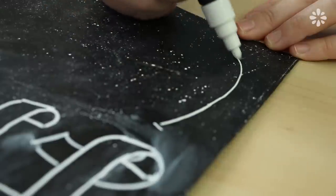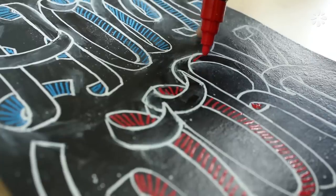You don't have to stick to just writing notes — go ahead and have fun and draw whatever you want on your cover.